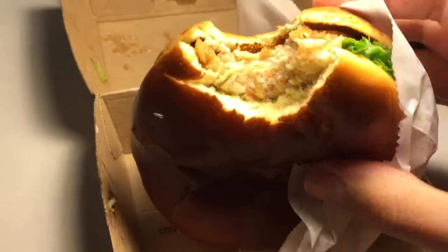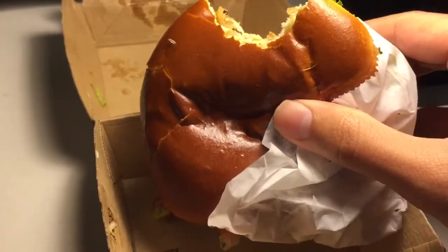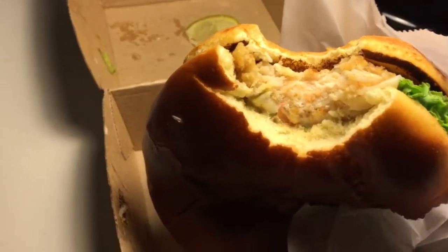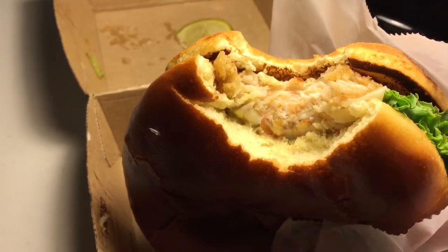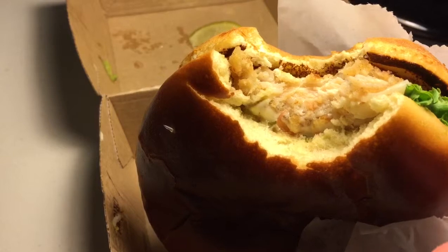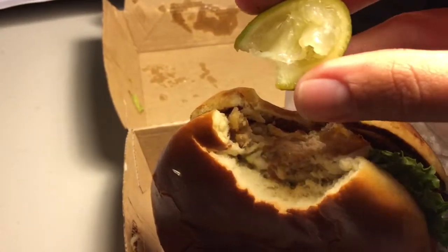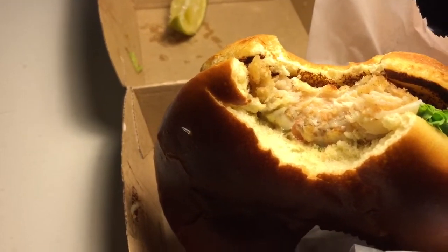That's quite good. Okay so that chicken is good. The breading is nice — a little bit salty for me but still very good. I really like the flavors of the chicken and cheese mixing with the guacamole and that citrusy, tart, tangy flavor from the lime and the pico de gallo.